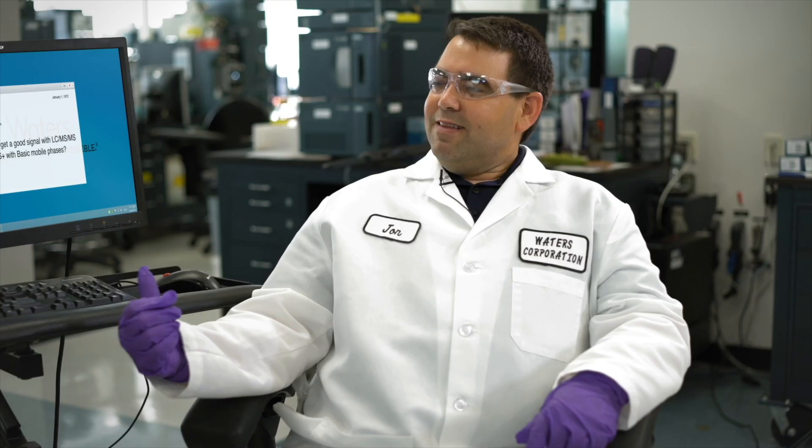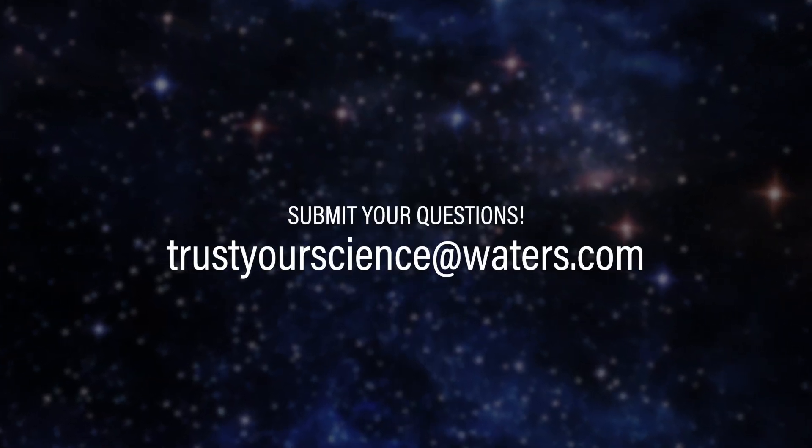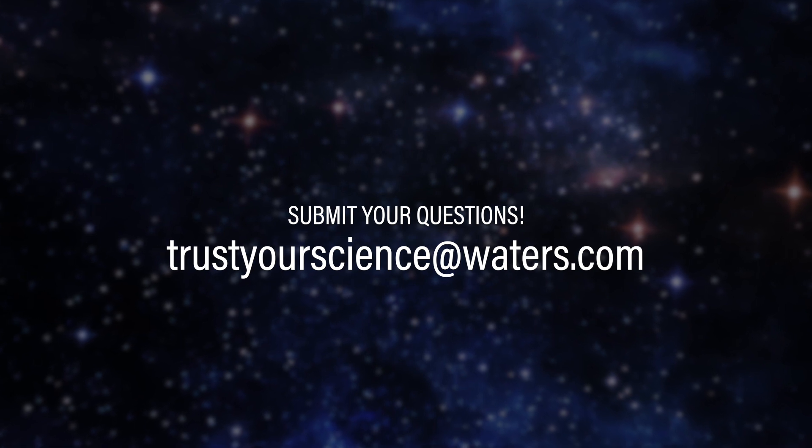It's not obvious, but we definitely proved this one — it's busted. If you'd like your question to be answered on a future episode, please feel free to email us at trustyourscience@waters.com.